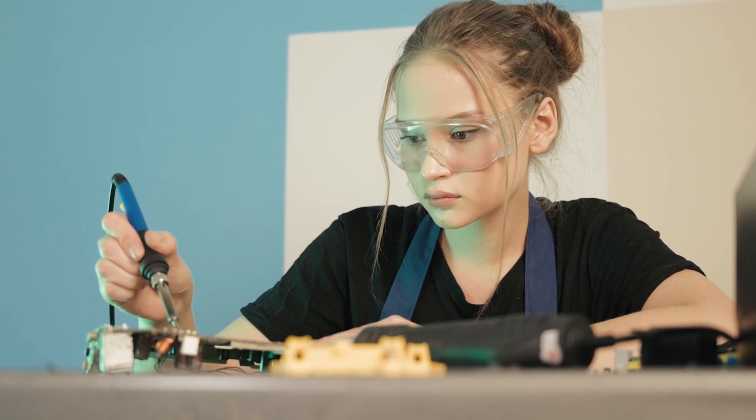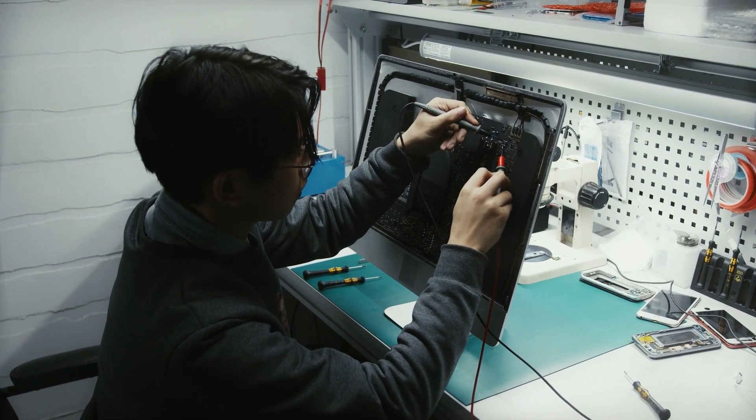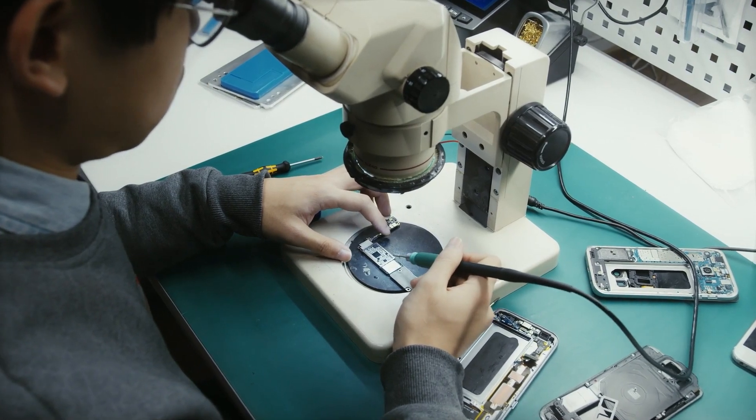And that's a wrap on our rundown of the top soldering stations for 2024. Don't forget to subscribe for more in-depth tech reviews and DIY tips.